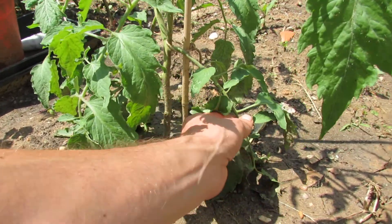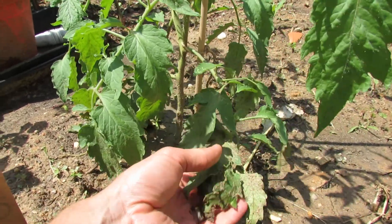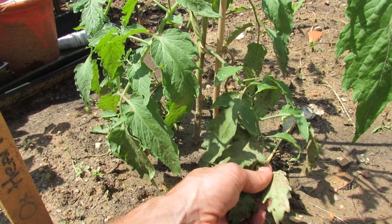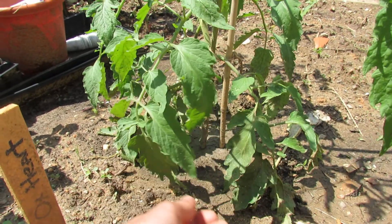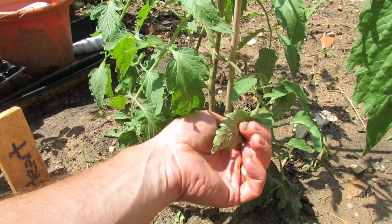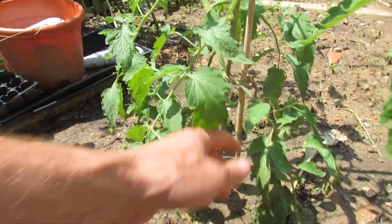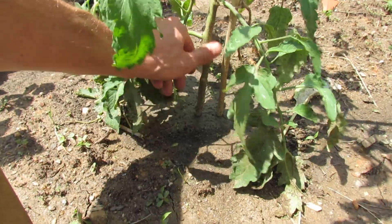The other thing is, when soil splashes up and lands underneath your leaves of your tomato, it will harm the tomato. Lots of plants breathe through the bottom of their leaves. You can also see the soil splashed up on the stem.